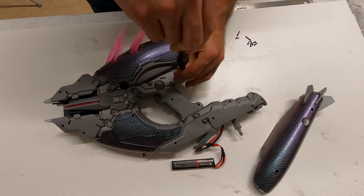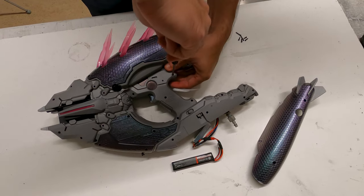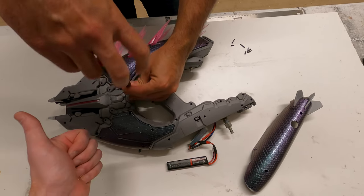There are a lot of screws holding this bad girl together. But when she's all together, at least you know she ain't going anywhere. It's good to just be the cameraman and just watch you do this. Yeah, you're doing a good job.